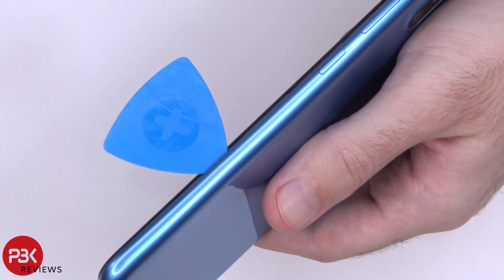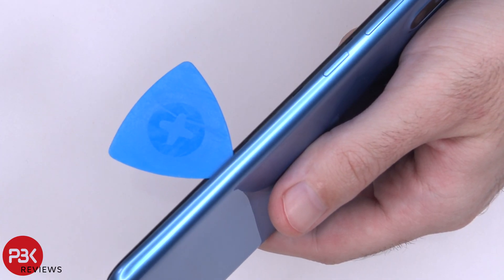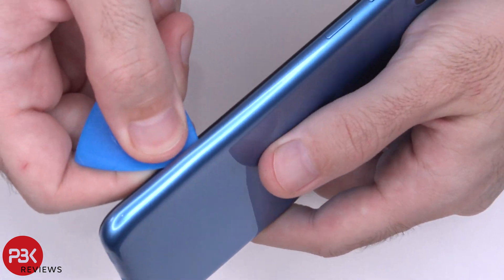Next, use a plastic pry tool to get in between the plastic housing of the phone and the black frame around the screen, and go ahead and pop the catches around the housing.